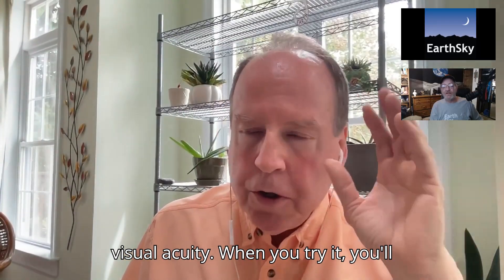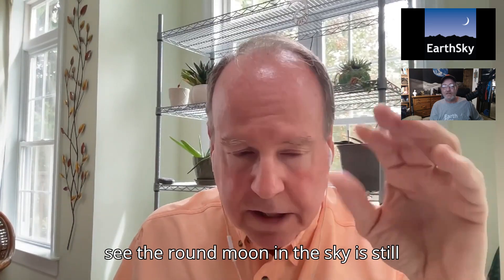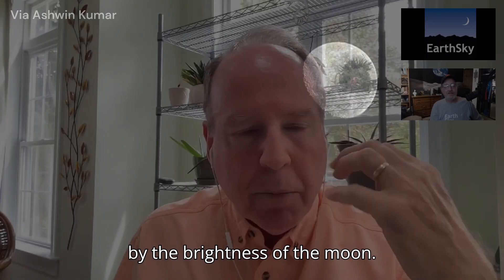When you try it, you'll see the round moon in the sky. It's still very small — you're not magnifying anything — but you'll be able to clearly see the light and dark areas on the moon. You'll see there isn't much glariness, so it's not like you're being overwhelmed by the brightness.